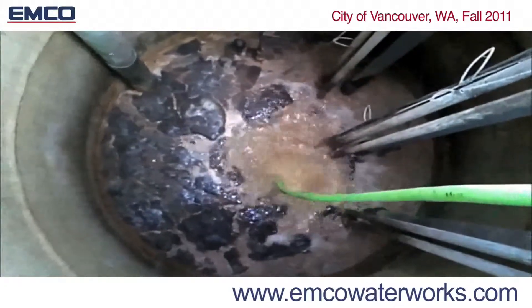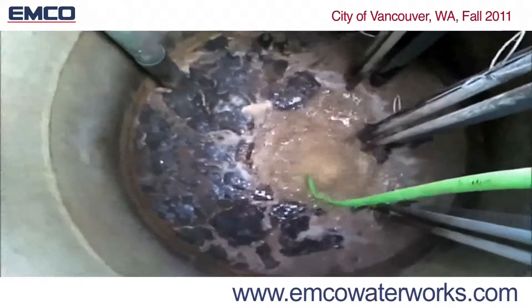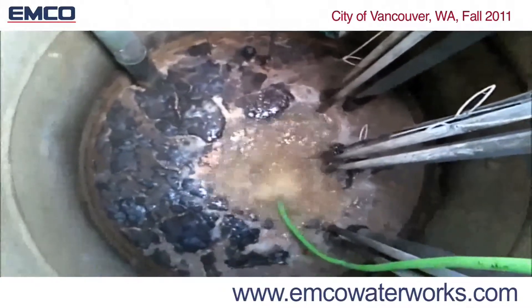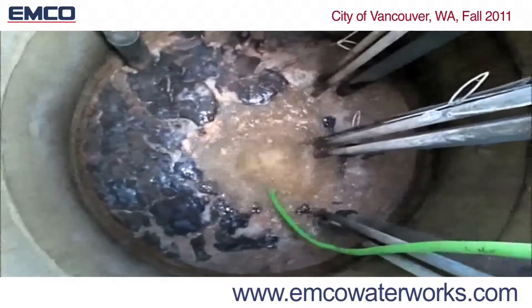As the bubbles rise in the Venturi air manifold, water and solids are drawn through the intake ports located on the lower bottom of the digester. The water and solids pulled through the digester accelerate through the manifold and the solids are driven across stationary ridges located on the top of the digester.